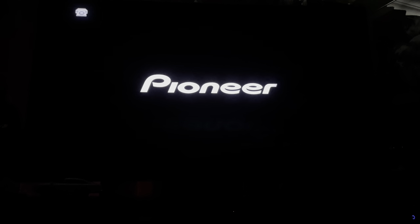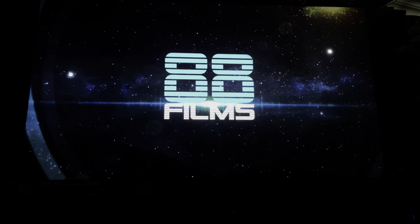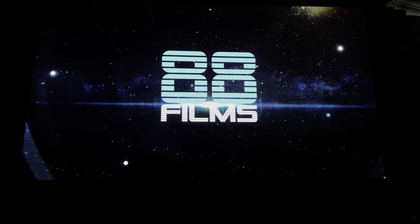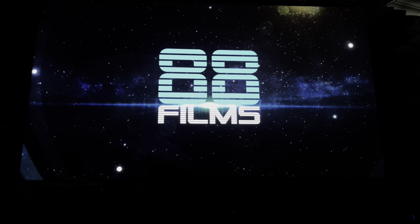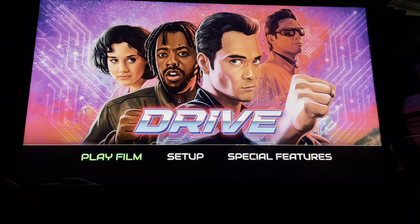The disc is going into the player. As usual we get a nice little splash screen on the Pioneer, which is skippable, and then you get the 88 Films logo, which is not skippable. So we're at the menu — we've got three options: play film, setup, and special features.